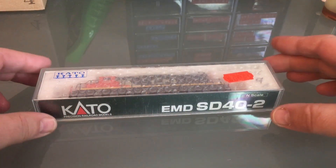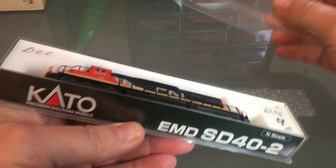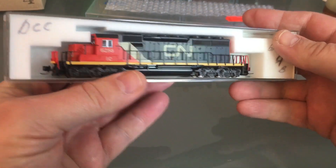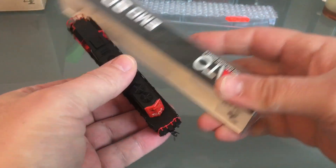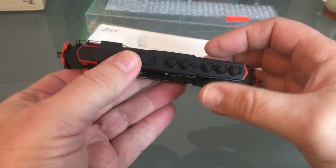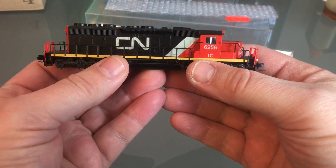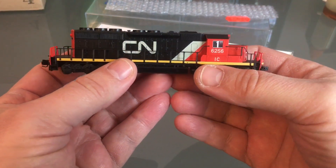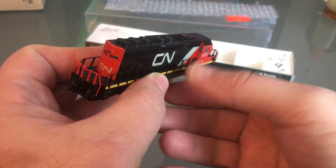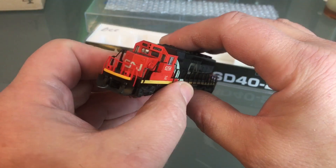Hello everyone, today I'm working on this SD40-2. This is a hard to find, valuable engine. I looked just before I started the video on the Kado website — this is no longer being produced. So you have to grab one from another collector used. I suppose I could custom paint this, but this area here is very hard to do. So sometimes in life it's okay to get help. I bought this from another collector.